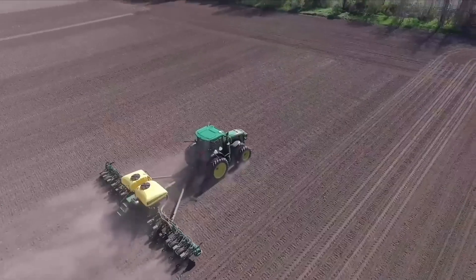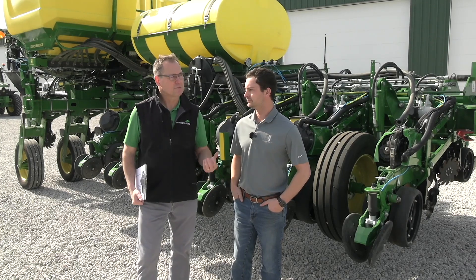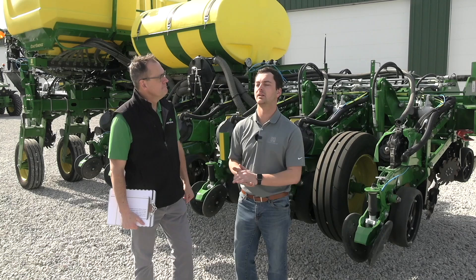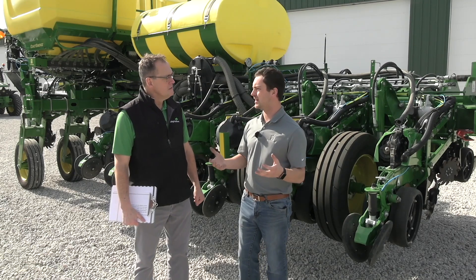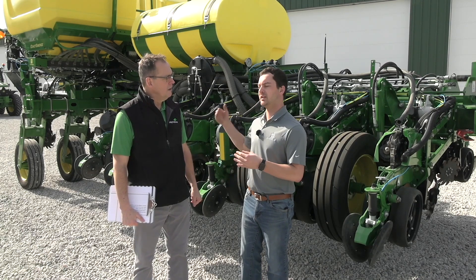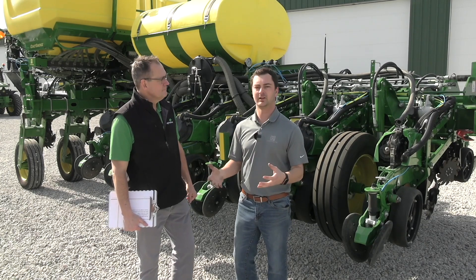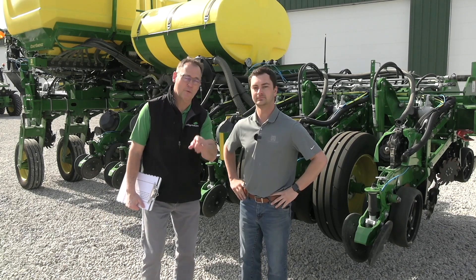Turner, you get a lot of calls in the spring from growers. We try to get ourselves set to roll, but sometimes it doesn't work out so well. When I think about our top five customer calls: one would be CCS hoses plugging, seed not flowing, row units that are overpopulating or underpopulating, a speed source error, and especially when we have a green planter matched with a not-green tractor. And then as we get later into the season, crop changeover. We're going to answer these questions right here on The Corn School.